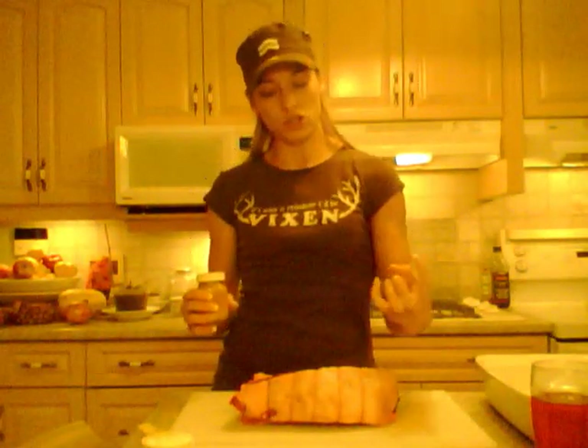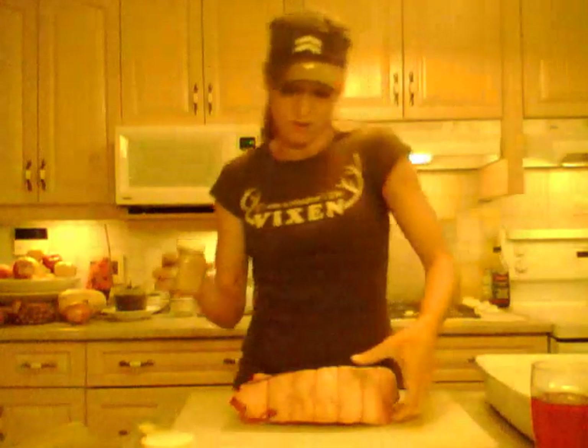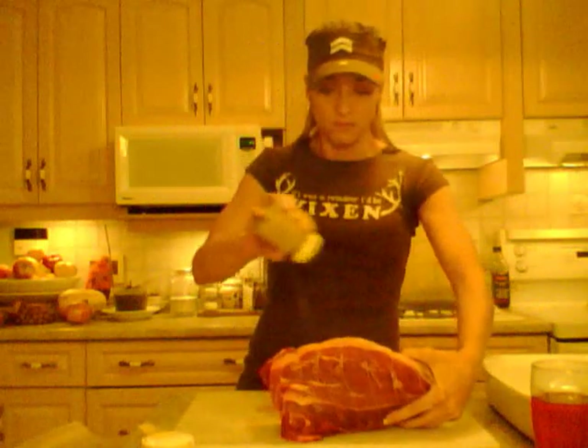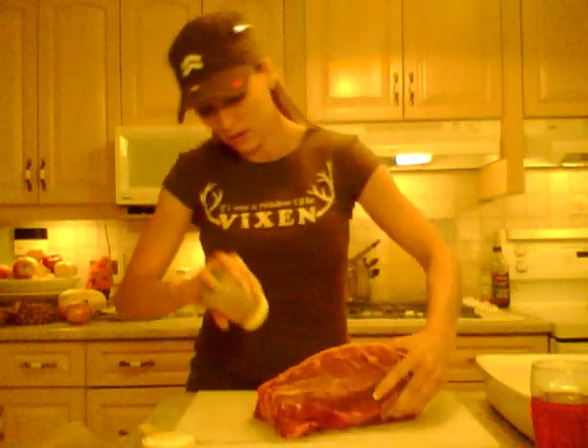When you have beef, you don't really want to season it with salt to begin with because the salt can draw out the juices, and you don't want dry beef. Why would you want to eat jerky when you want juicy roast beef? So all I'm doing is seasoning it with pepper — no sauce, just pepper all over. Make sure you get that fat as well — that is what's beautiful on beef.